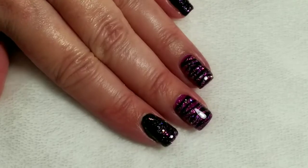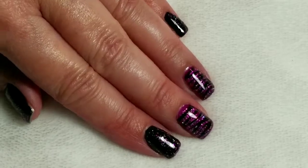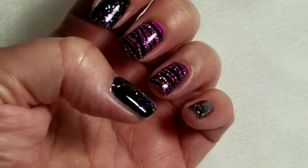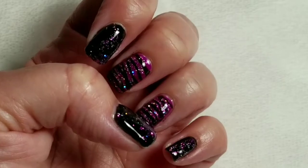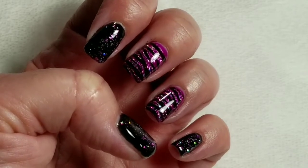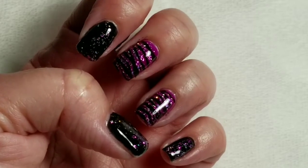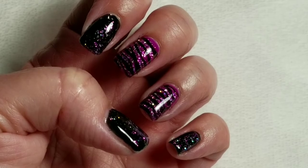And here's the finished look. I am so glad the holo is showing up on camera so well. Wow, this is an amazing polish. So if you like the video, please give it a thumbs up. If you're not one of my subscribers, please subscribe. Thank you for watching. Bye for now.